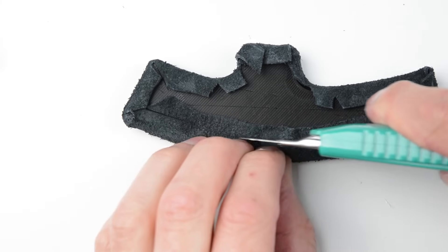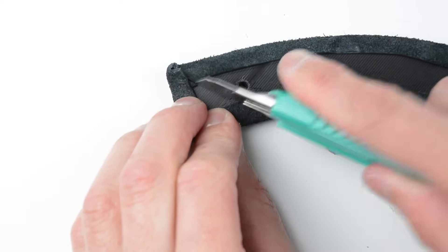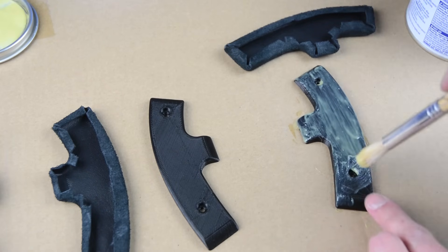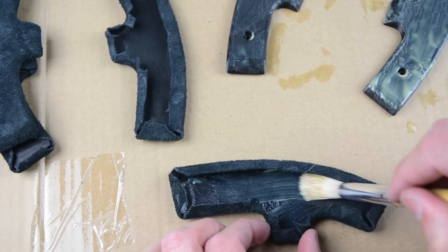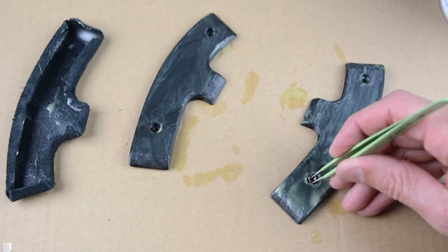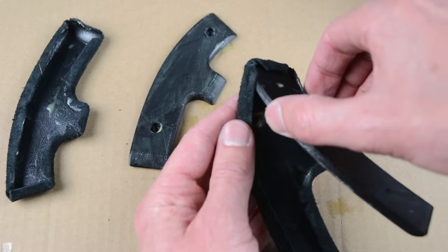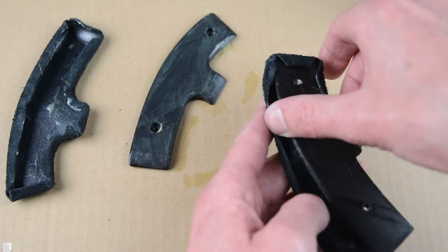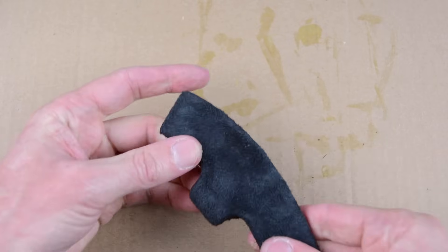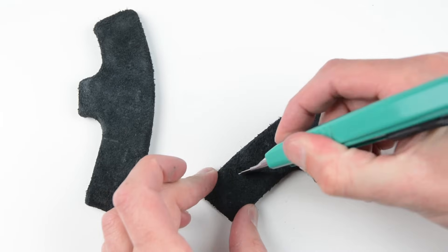Cut and trim the excess material on the back so the suede sits flat against the handle. To glue the suede to the handles, apply contact adhesive to both surfaces with a small brush. Before joining together, insert two nuts into the front handles, then cover the handles with the suede pressing firmly into the corners. On the back of the handles, place a small cut for the bolts and push the bolts through these holes.